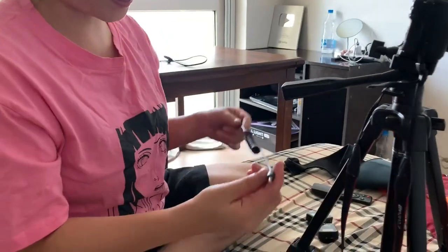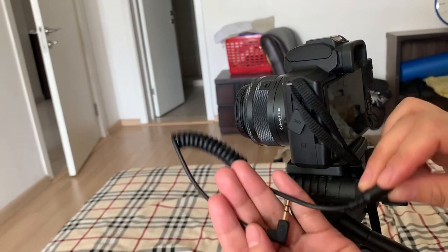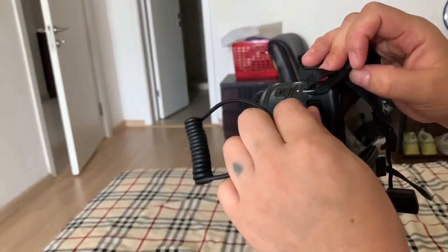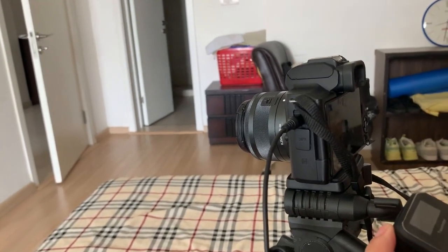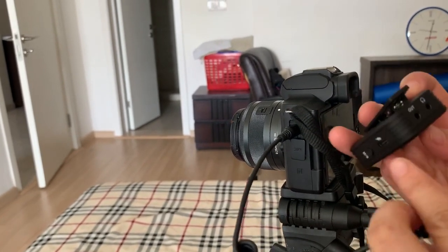Then we will put the mic on. The mic on the screen is the camera site. Here we go, we have the mic on the screen. When the mic is made, the mic is made on the wireless.